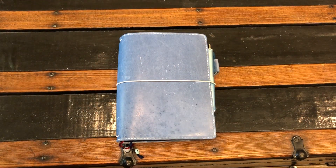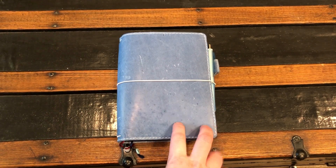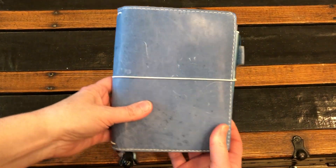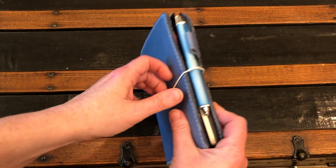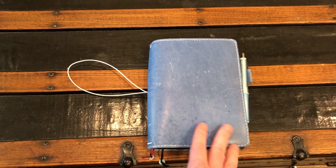Hey everybody, thanks for coming back. I wanted to do a quick walkthrough of my planner setup. I'm in the B6 size — this is the Sheep Sparrow Mockingbird leather in blue jay, and I love it. I had one in the week size and now that I've moved up to the B6 I just had to get another one. As you can see I already have some scratches — I am not gentle with my planners, they just get thrown in my bag.